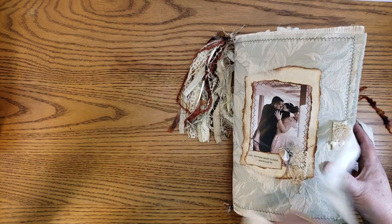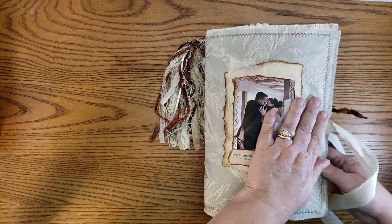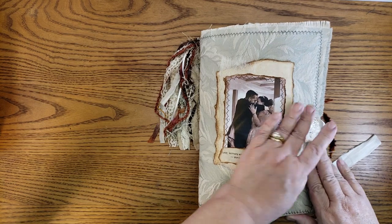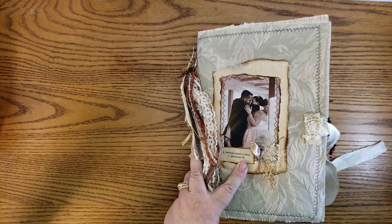So here we go — we have a book of love, and I hope you stuck with me through the whole journal video. I hope you'll come back and see me again. Until next time, bye for now!